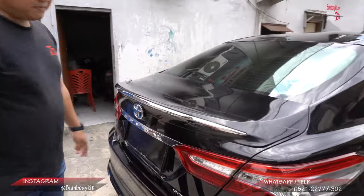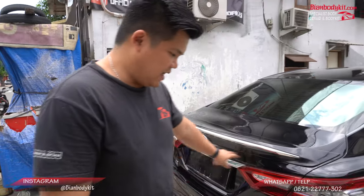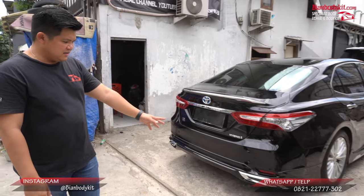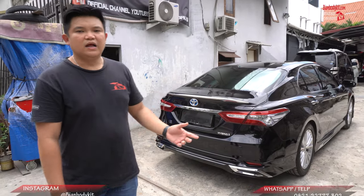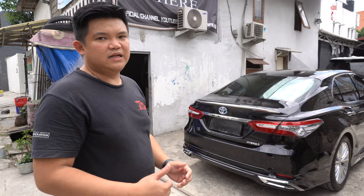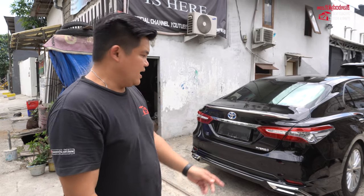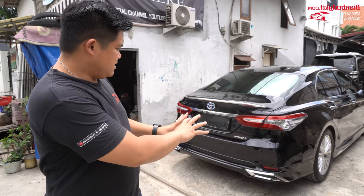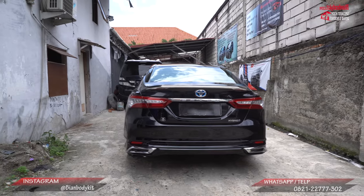Dan yang pasti pemasangan di kita sudah presisi, teman-teman bisa lihat. Untuk di bagian belakang ini, cukup mirip aksesoris seperti mobil Toyota Alphard versi 2015 ke atas yang Modelista. Dia ada model knalpot yang mirip-mirip, model ornamen krom-nya di bagian kiri dan kanan.